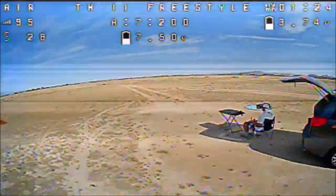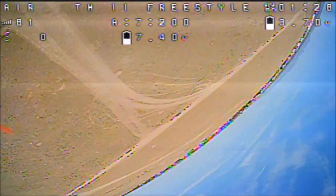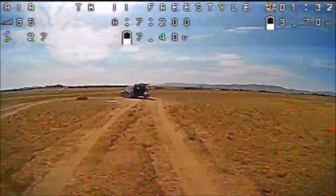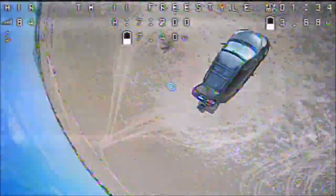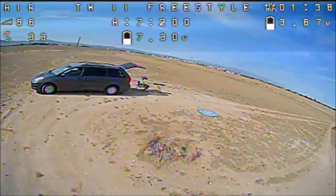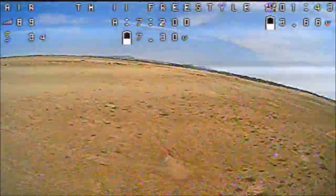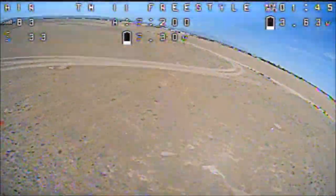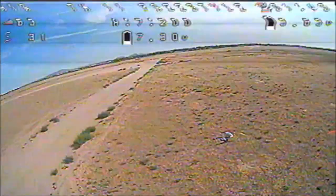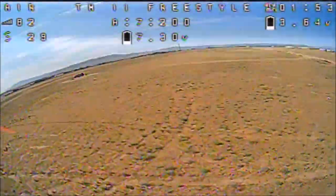If you want a real compact radio transmitter — remote control, as I like to call it — this is a pretty good remote control to buy. Compact. I really like the fact that you can just shove it in anywhere, it fits. You don't have to carry an extra bag just to carry your transmitter.